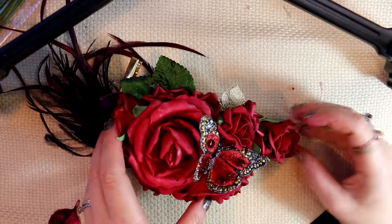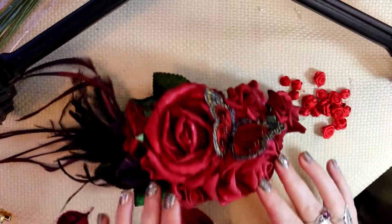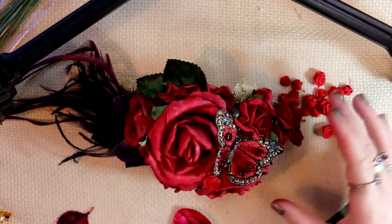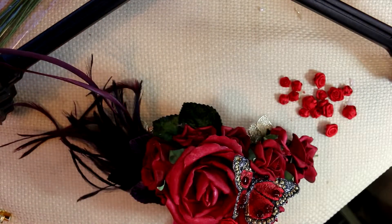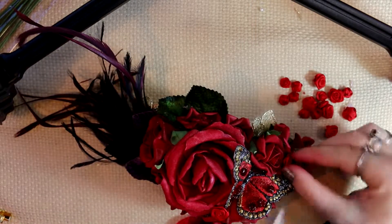I'm using wire cutters to trim off the wire stem of the flowers because I don't want the stem — I just want the flower itself. I also have these tiny little red material roses which are a brighter red than the scarlet red of the other roses, and I quite like that — it adds a little pop. I decide they will work well in between the large roses.